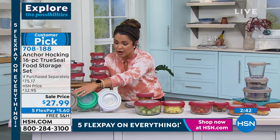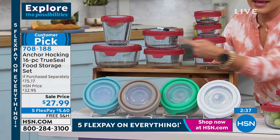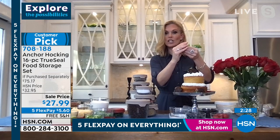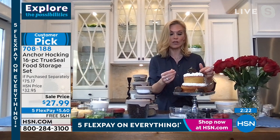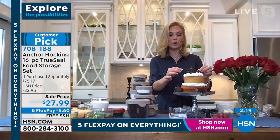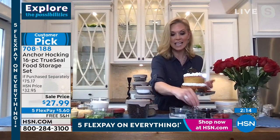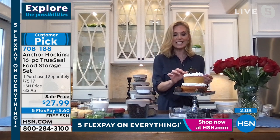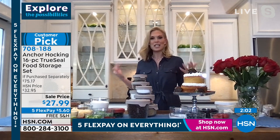We have all the colors — gray, mint, white, blue, and red — and you get all 16 pieces that stack very nicely together for storage. I made this cake in the Anchor Hocking — I mixed it right in and then put it in the oven to bake. The seven-cup holds a whole box mix and the four-cup holds about half a box mix. And talking about being healthier — make a cake for Valentine's Day but use fresh cream and berries instead of sugary frosting, or make your cake with applesauce instead of oil. You can still have that indulgence.